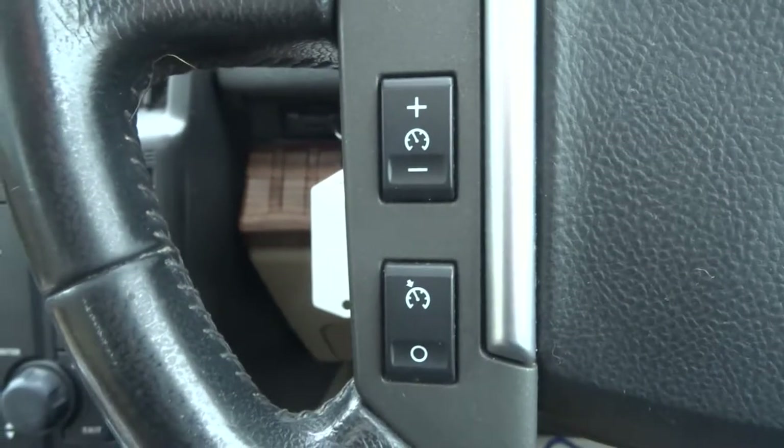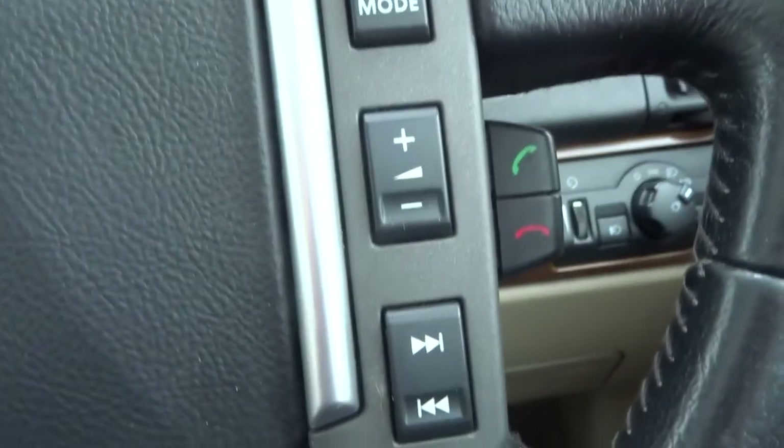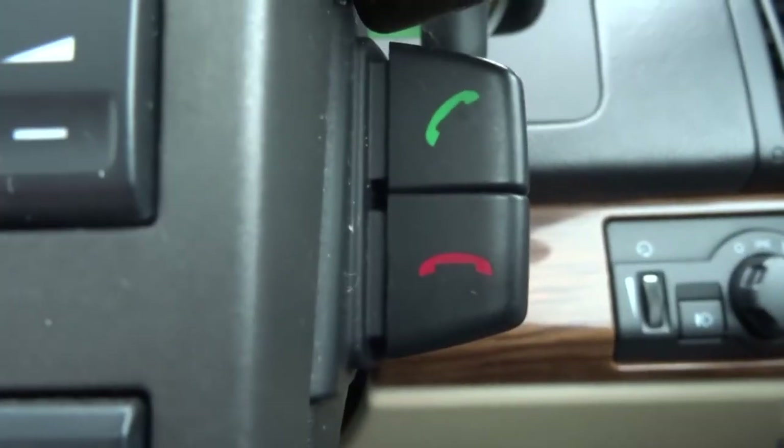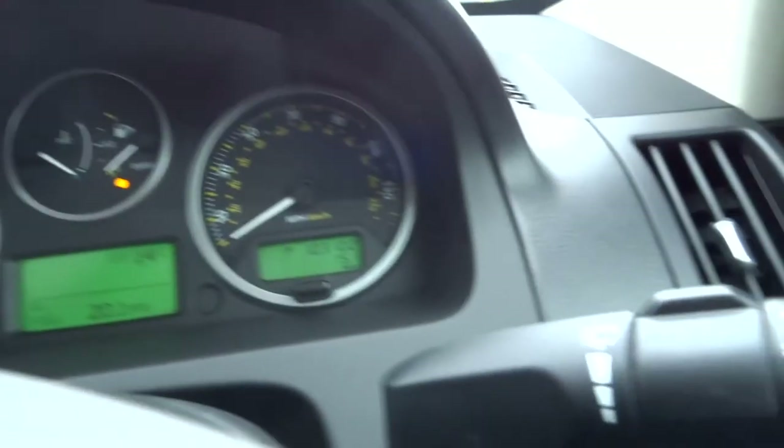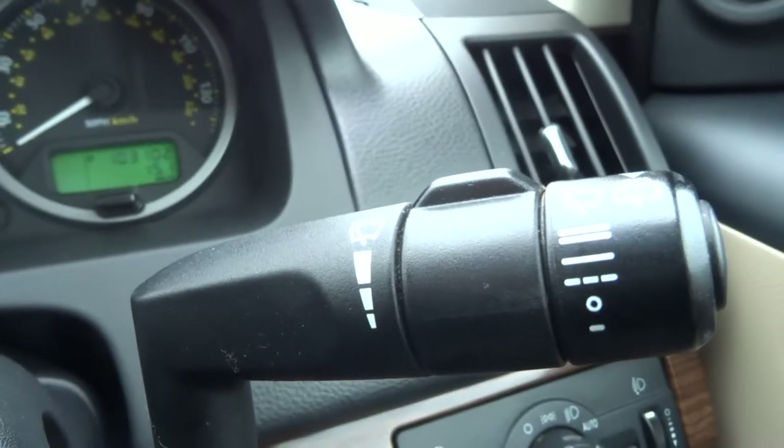Coming into the driver's zone, you've got cruise control on the steering wheel, radio controls, telephone controls, indicator and headlight adjustment, and the wiper settings.